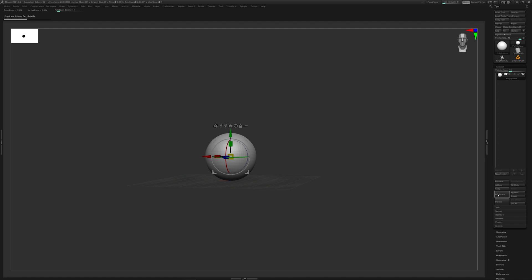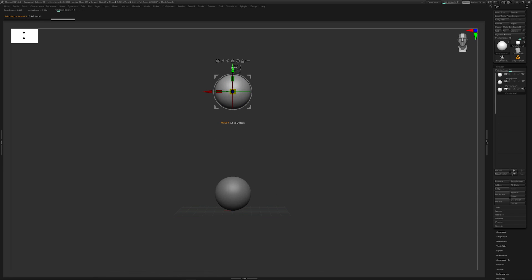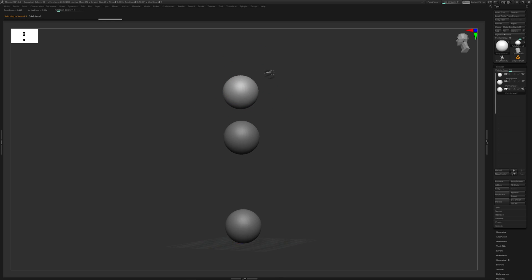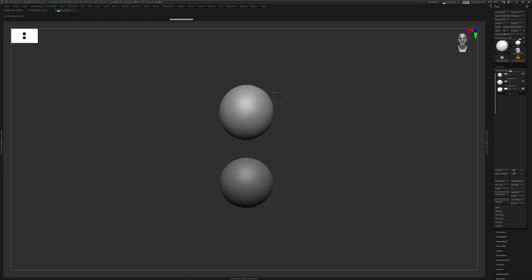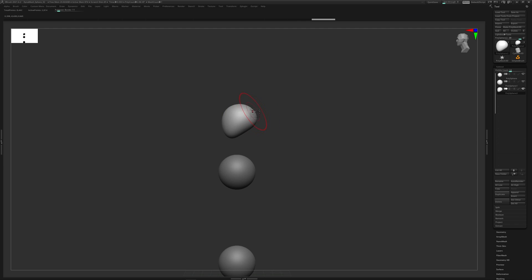The goal here isn't to get the final defined form or silhouette - we just want to put clay on the canvas. I'll go to my sub-tools tab where my DynaMesh sphere is sitting. Hitting W on the keyboard gives me the move tool so I can move up and down, scale, or rotate the clay. I'll duplicate it, get about three to start off, move one up for the head, and another for the torso.